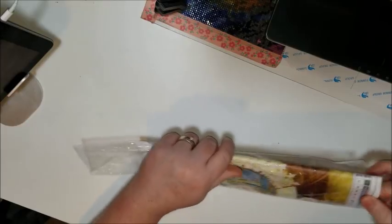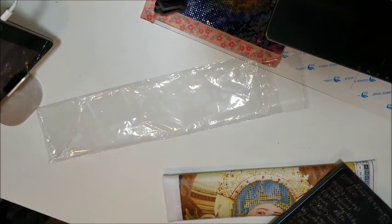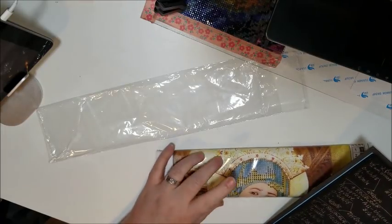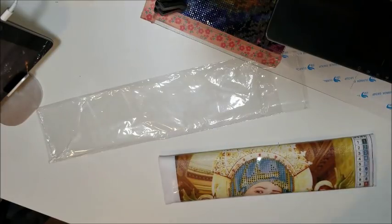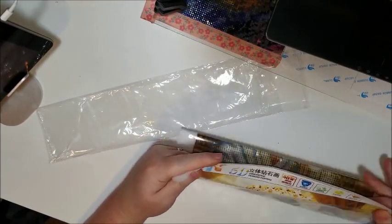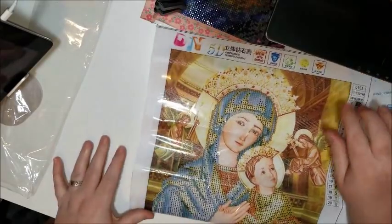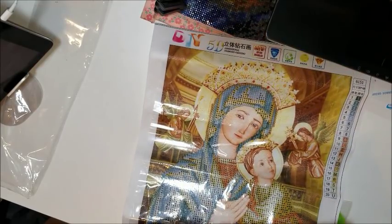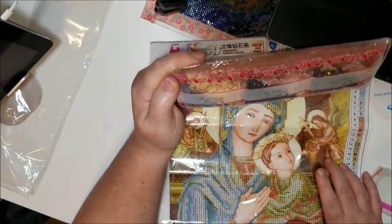This one took a long time to get here. Let me bring out my trusty notebook. I ordered this one on June 11th and it shipped on June 13th, and here it is July 12th — so 31 days, a little over four weeks. I haven't had one take this long yet. But this is supposed to be Mary and baby Jesus. And this is a total letdown — I waited all this time because it said that it had rhinestones and it does not.